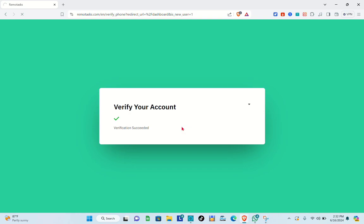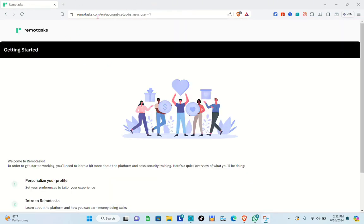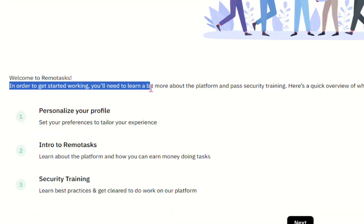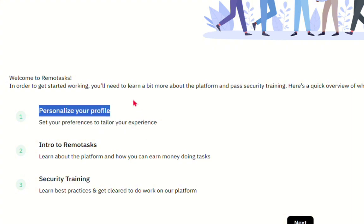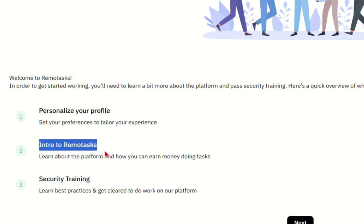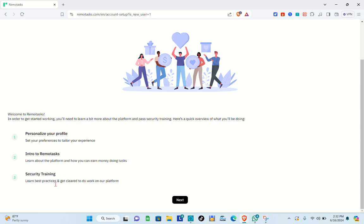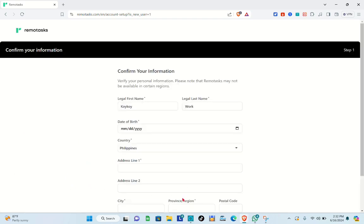Once your account has been verified, wait a couple of seconds and you'll be directed to the Welcome to Remotask page. To get started, you'll need to complete three steps: personalize your profile, read the Introduction to Remotask, and complete the security training — which is one of the most important parts. Click Next to proceed.